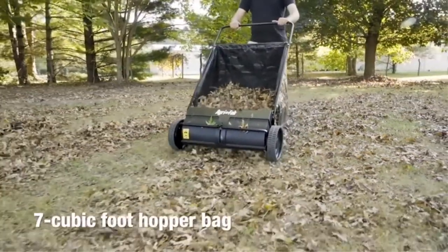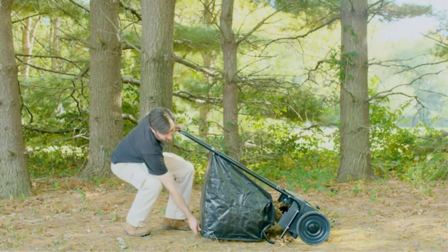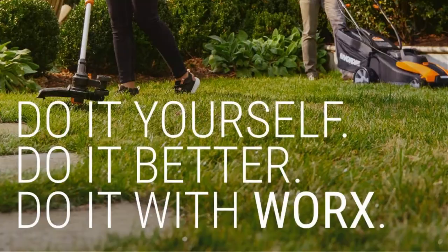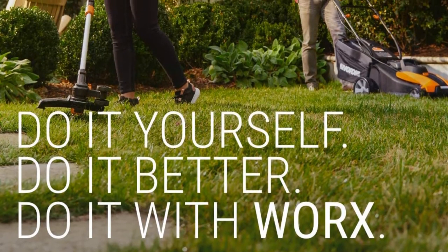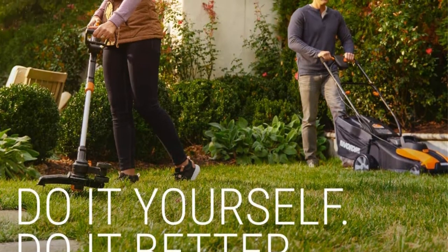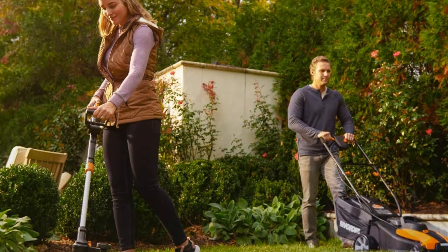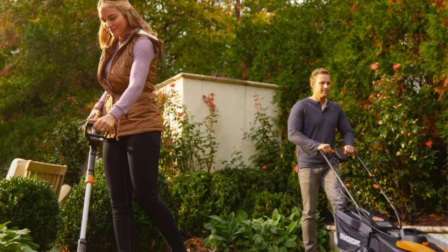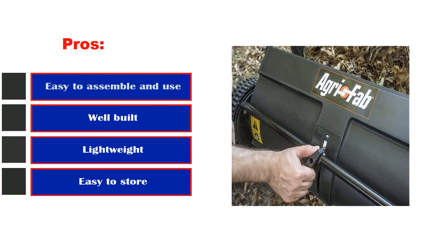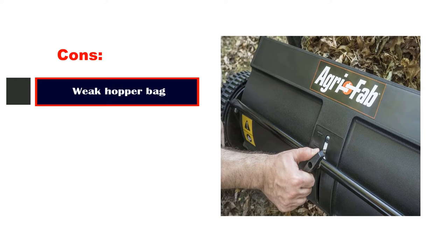To lengthen the life of the bag, it is recommended to keep it inside when not in use and duct tape up any holes or rips as soon as they occur. It is possible to buy hopper bag replacements from AgriFab if the bag doesn't last as long as the rest of the sweeper. Assembly is straightforward, with users saying it took between 20 minutes to an hour to construct. Pros: easy to assemble and use, well built, lightweight, easy to store. Con: weak hopper bag.